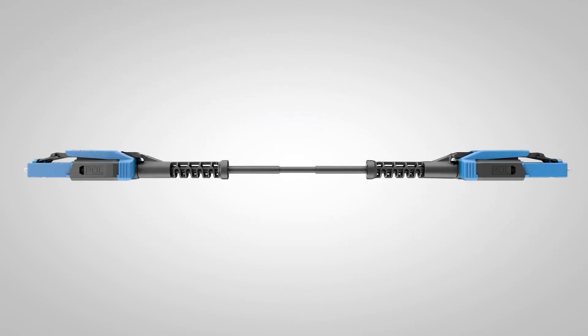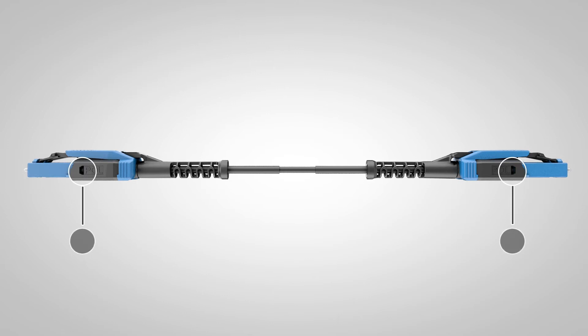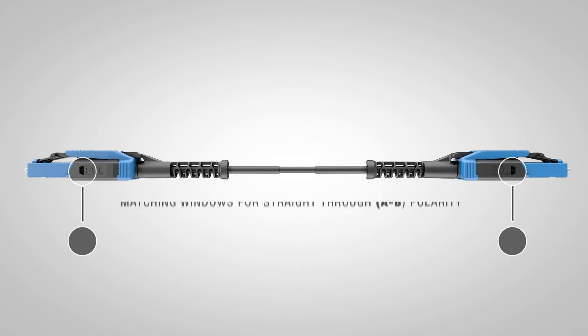A key feature of the Uniboot is the ability to reverse polarity quickly and safely without the use of any tools. Polarity is indicated by the window on the housing. When the patch cord connectors are back to back, matching windows show straight through A-B polarity.